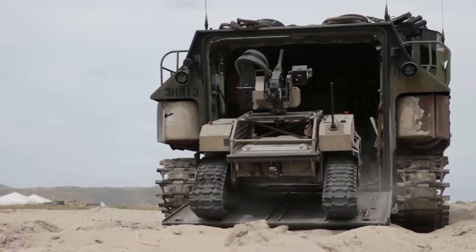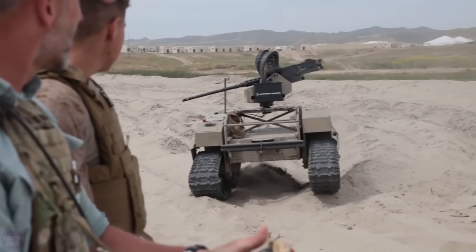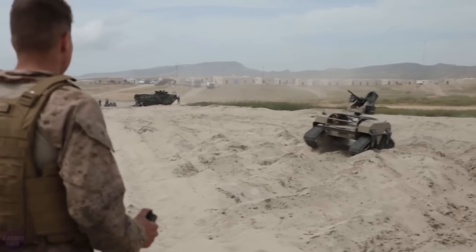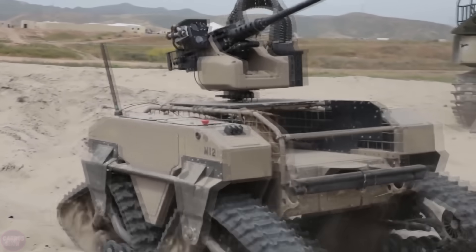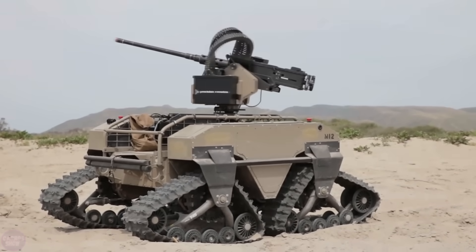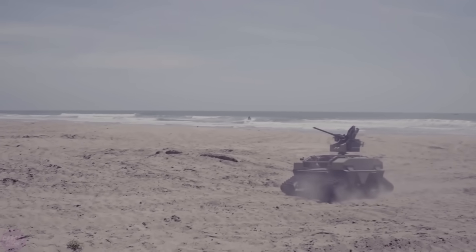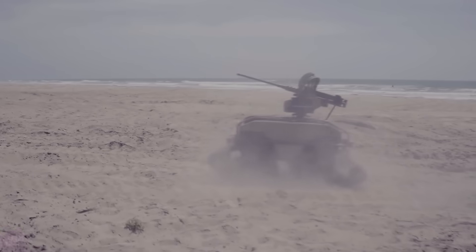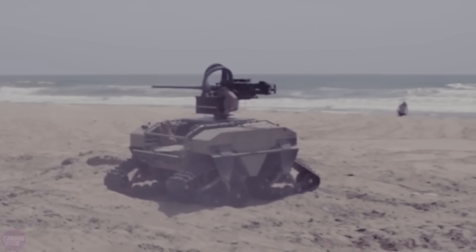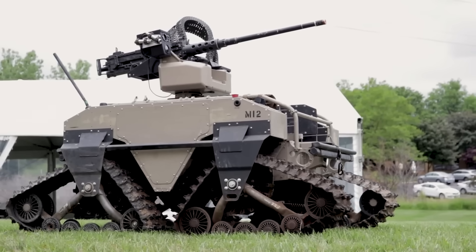One of the most significant military developments in robotics is the American remotely controlled tracked robot, the T360M2 MUT, which serves as a multifunctional tactical vehicle with a hybrid drive. The machine is produced in two versions: wheeled and tracked. After a series of successful tests, the robot was adopted by the United States Marine Corps. The robot's platform is versatile and can be equipped with several types of machine guns or a 60-millimeter mortar. It can also serve as an unarmed transport version for transporting equipment, evacuating wounded from the battlefield, reconnaissance, or launching drones. The robot's payload capacity is 433 kilograms, its autonomous operation time reaches 72 hours, and during this time it can cover over 100 kilometers.